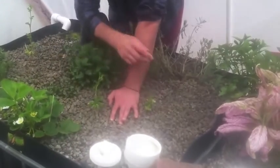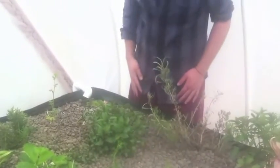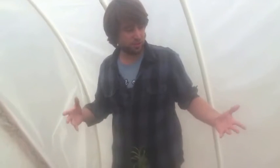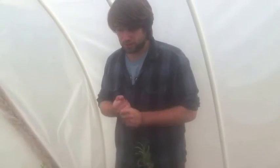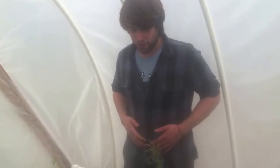We've also got some parsley that we transplanted in here, so that's coming along. And that about does it — that's all we have planted now, and this is just the remnants of our winter planting. That's right, we planted in the winter in Connecticut, which is one of the powers of aquaponics that we've found. Over the summer we're going to be growing hot peppers, tomatoes, cucumbers, and a whole bunch of other fruiting plants. Hope to see you back and stay fresh.